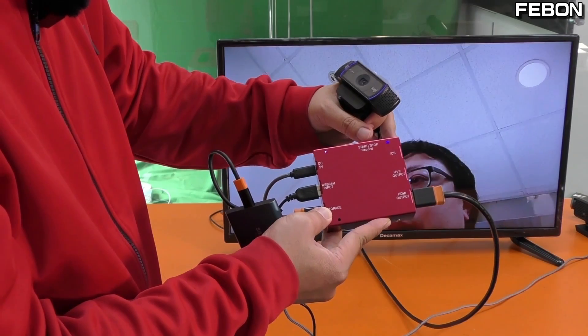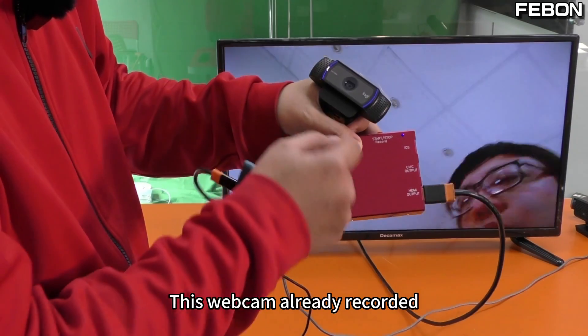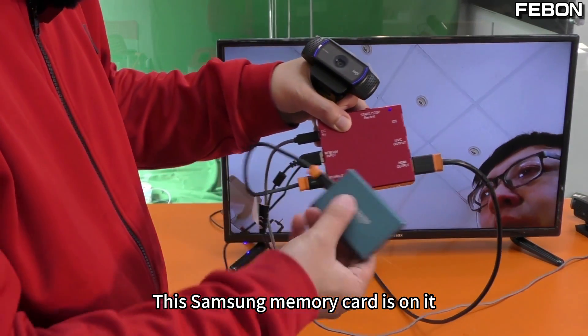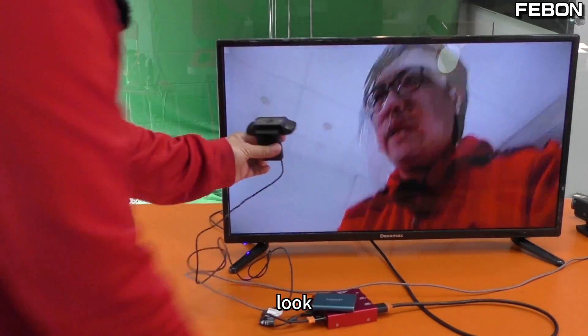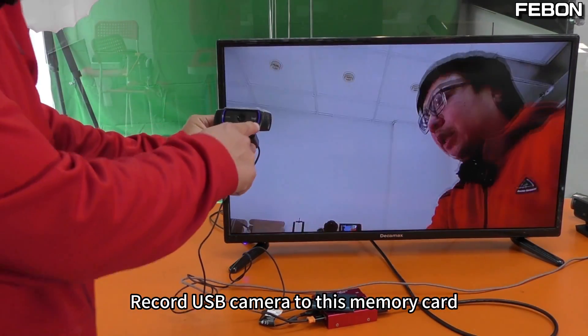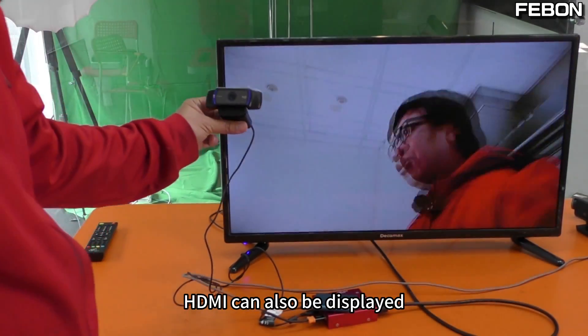Press the button and you will see a red LED light here confirming recording. This webcam is now already recording to the Samsung memory card. The video is being recorded from the USB camera to the memory card, and HDMI can also be displayed simultaneously.